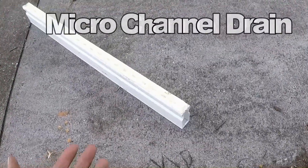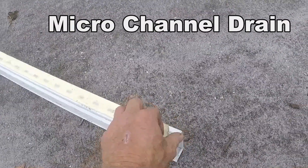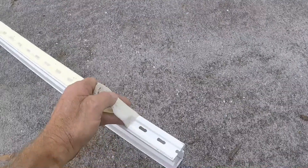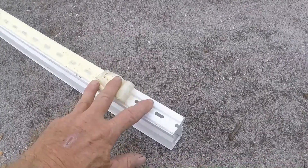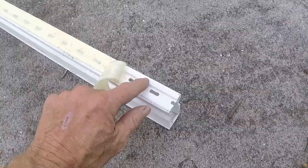Let's take a look at micro channel drain. This is a replacement channel drain from NDS. Let's start by looking at the top. It comes with tape on top to keep it nice and clean. The slots are a little different than most — most of them come across this way, but this one actually picks up more water and has a small channel at the top.